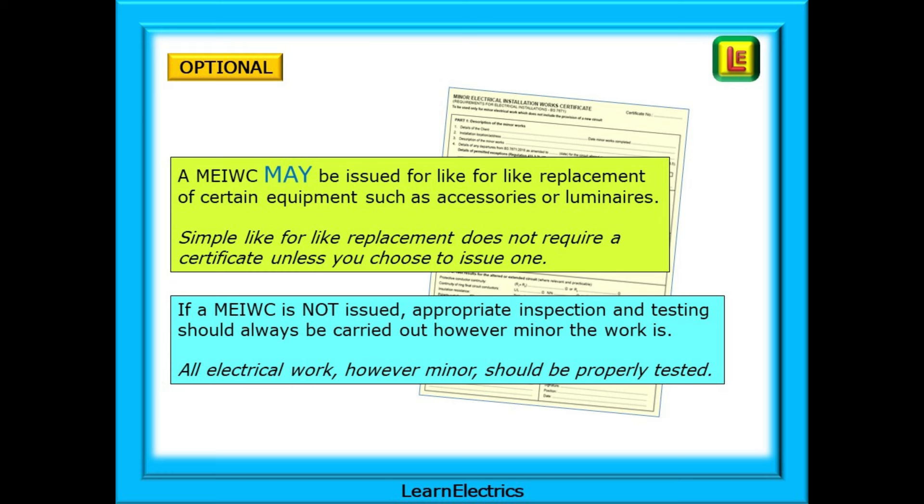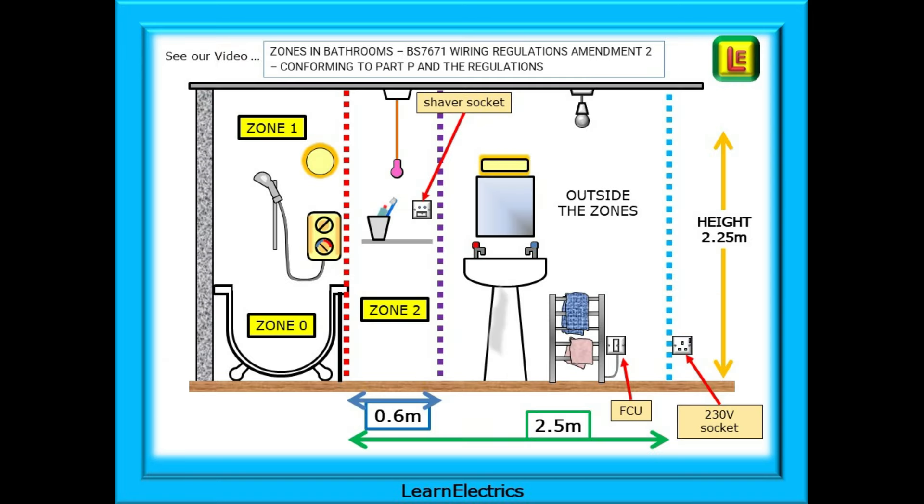So why not spend another five minutes actually completing the minor works certificate and leave the customer happy that he has a piece of paper from you? And if you need a reminder of the bathroom zones, they are all explained in our video on zones in bathrooms and Part P to Amendment 2 of the regulations — we'll leave a link to this in the description.